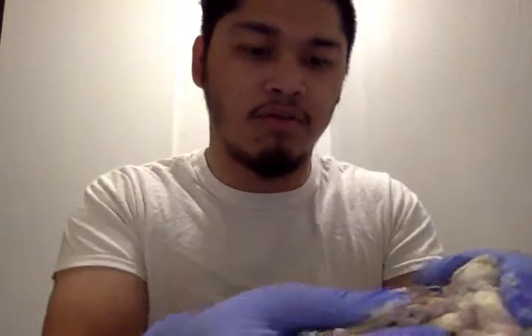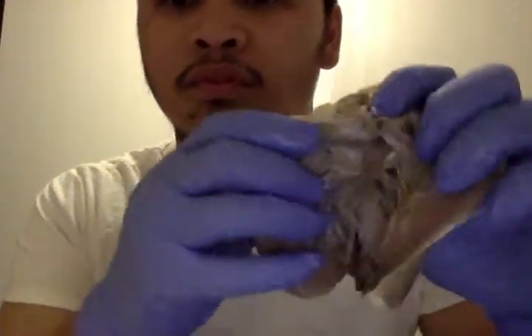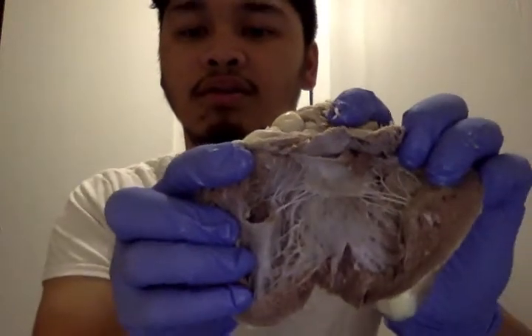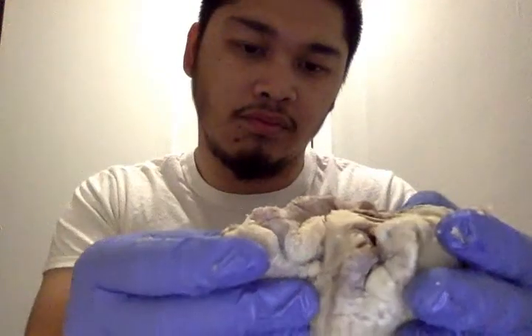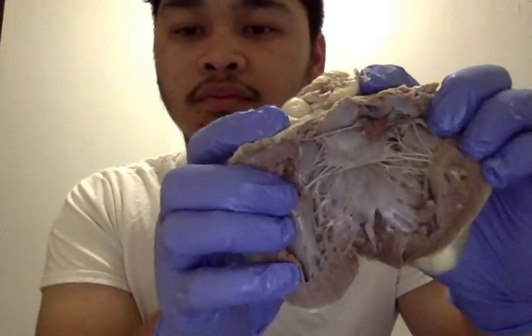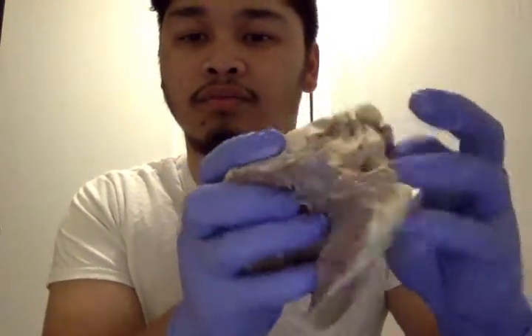There we go, that's better. I dissected the lateral view — that's the heart. And there's the bulbs.